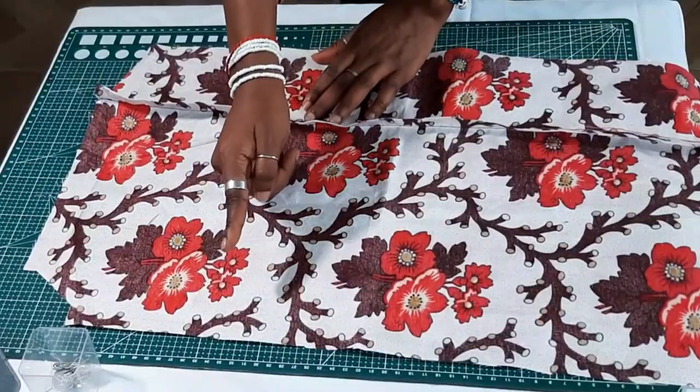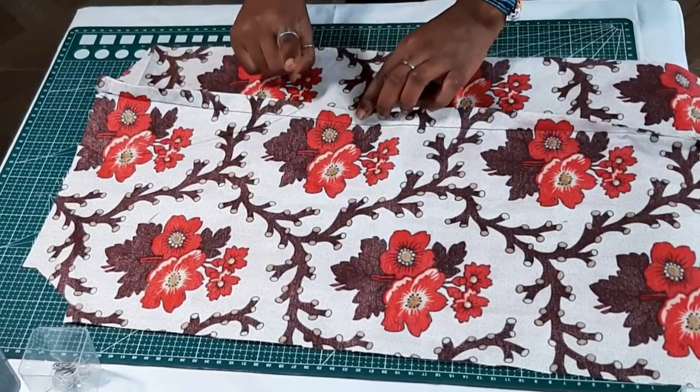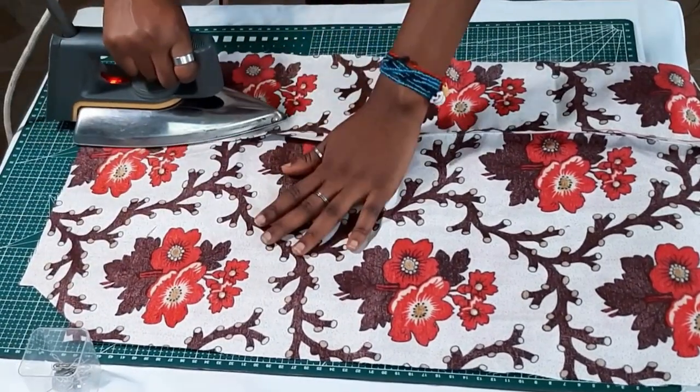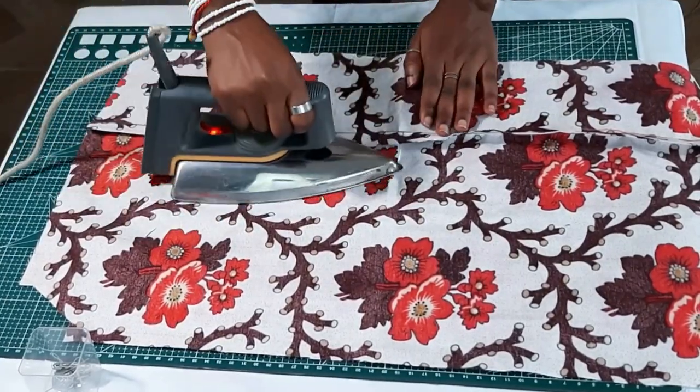So I sew on the line you created. The excess fabric you move towards the top part of the sleeves, then you iron it down and sew it down so that creates your casing for your elastic band.